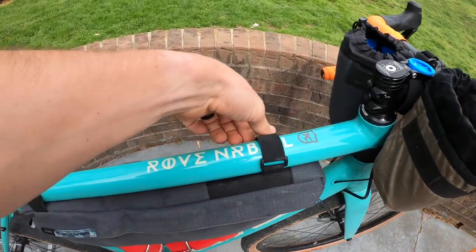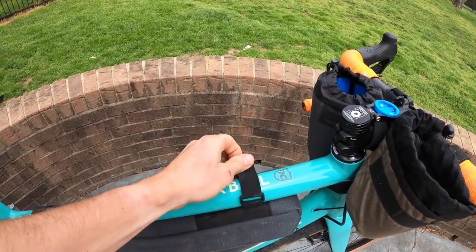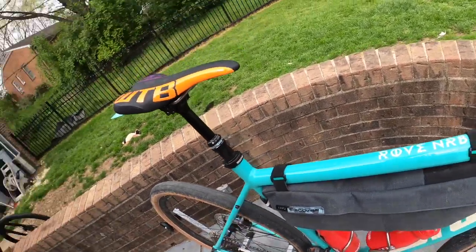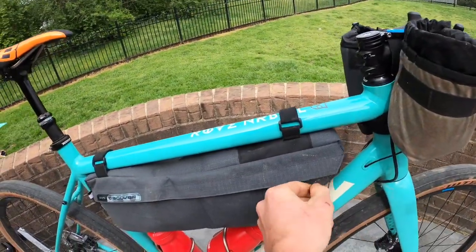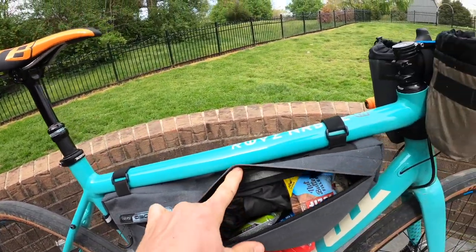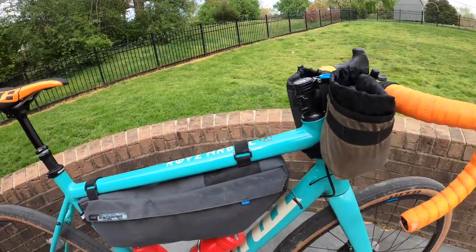It's got soft Velcro leather straps which are adjustable, so they don't wear into your paint — keeping my sea foam green paint nice. And it's fully waterproof with some reflective bits for nighttime visibility and protected zippers. So yeah, the Goldilocks of frame bags. Now let me walk you through what I carry and why I carry what I carry.